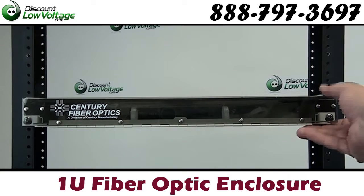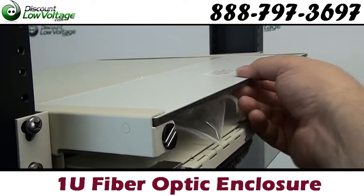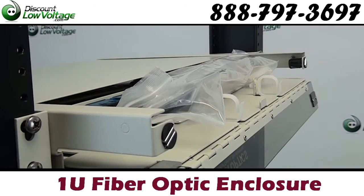Now this is a 1U enclosure. You can go ahead and splice and terminate your connectors in there. This is an excellent solution for small installations.